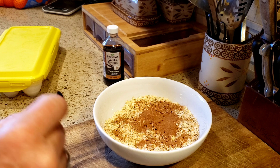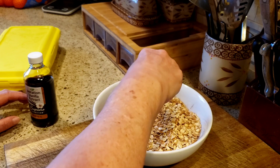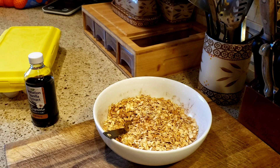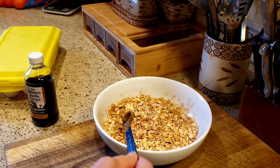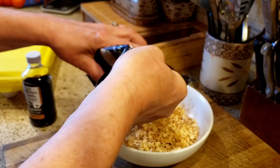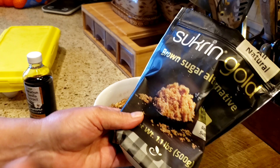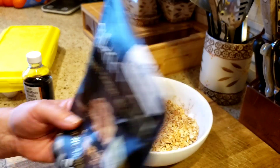I'm just going to stir this. If you wanted a little sweetness to this crunch, I'm going to add two teaspoons of the Sucran Gold. If you don't know where to get this, there's a link in the description box below. I use it whenever I want to sweeten something and it's absolutely delicious.